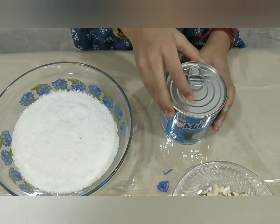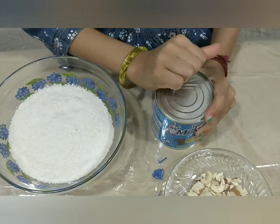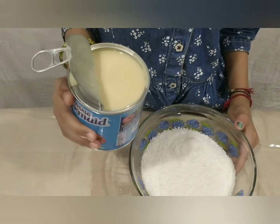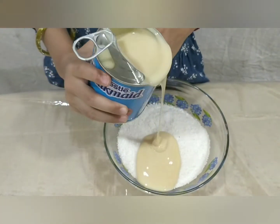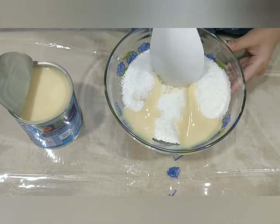First we have to open the condensed milk, then pour a little bit of condensed milk and mix it.